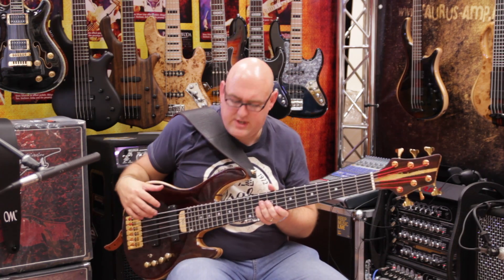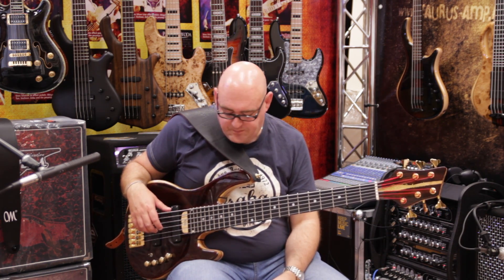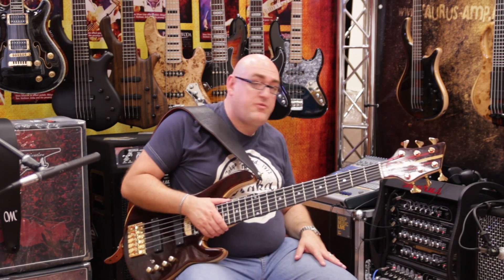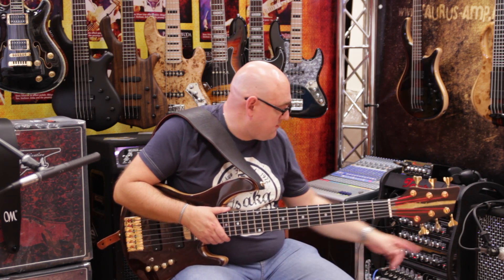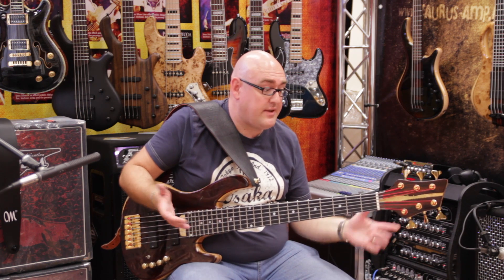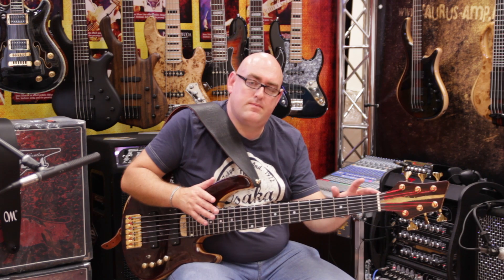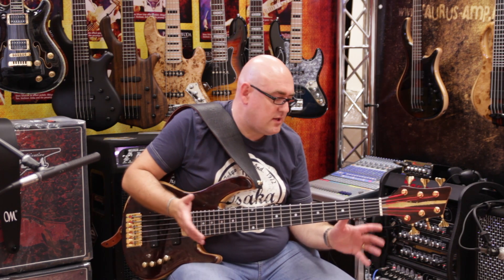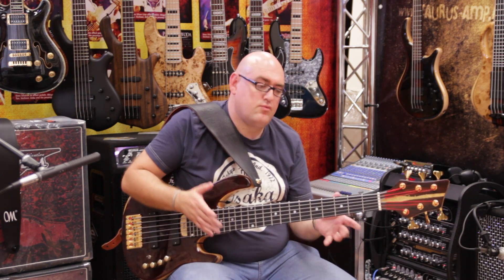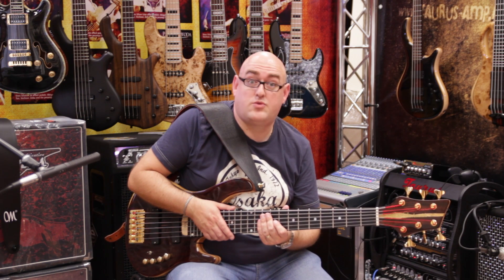It's a fantastic instrument, really comfortable to play. I'm going into the Taurus Cube 450 head into a 112 cab, and again there's no sound coloration, which you tend to get with quite a few other speakers and amps. It just really faithfully recreates the sound of your instrument, which is what every musician wants.